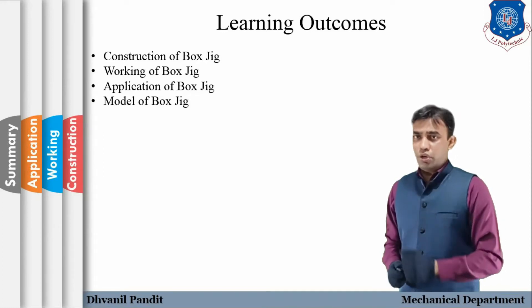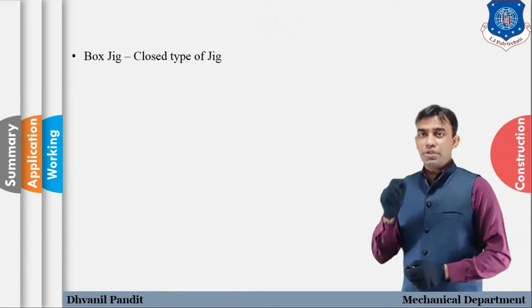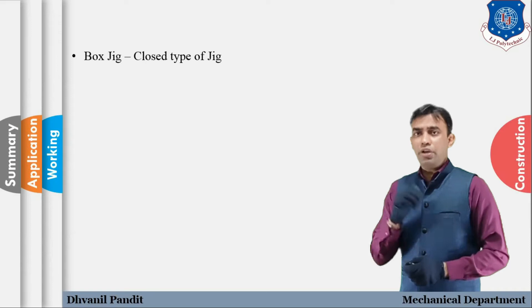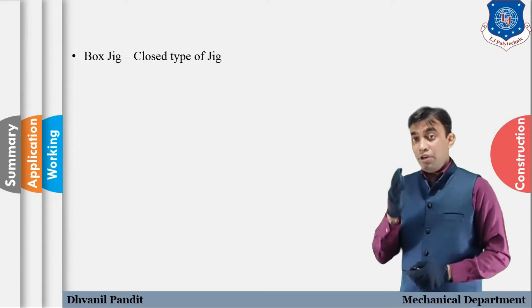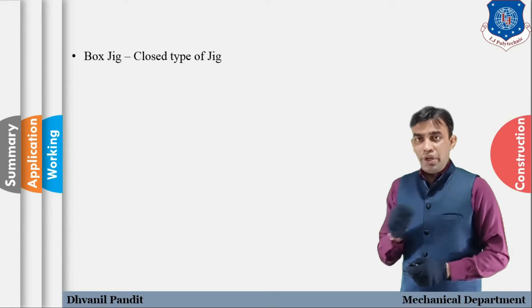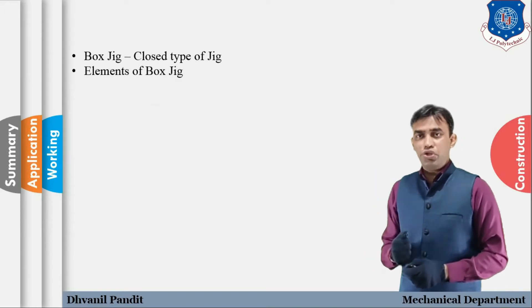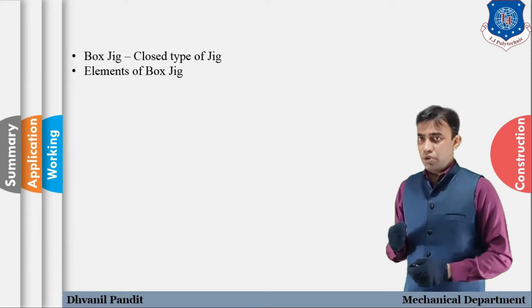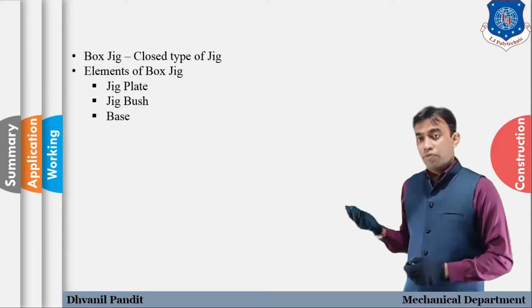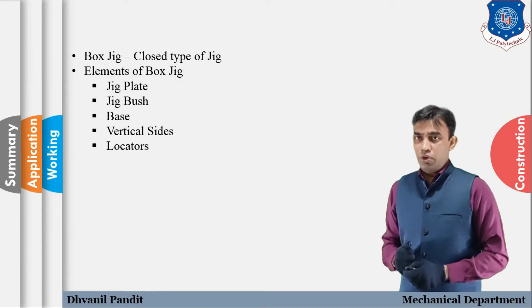Let's start with the construction of box jig. As you can see on your screen, box jig is considered as a closed type of jig — from the category of open type and closed type of jigs, box jig is a closed type. There are six basic elements used to assemble and design a box jig.